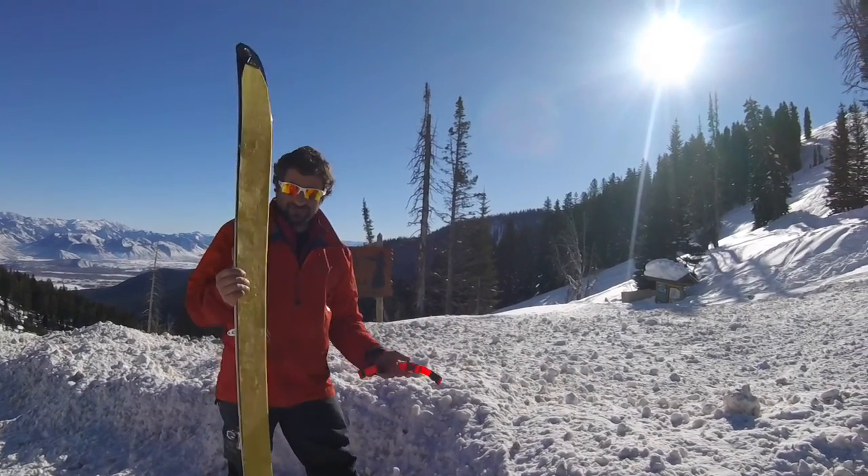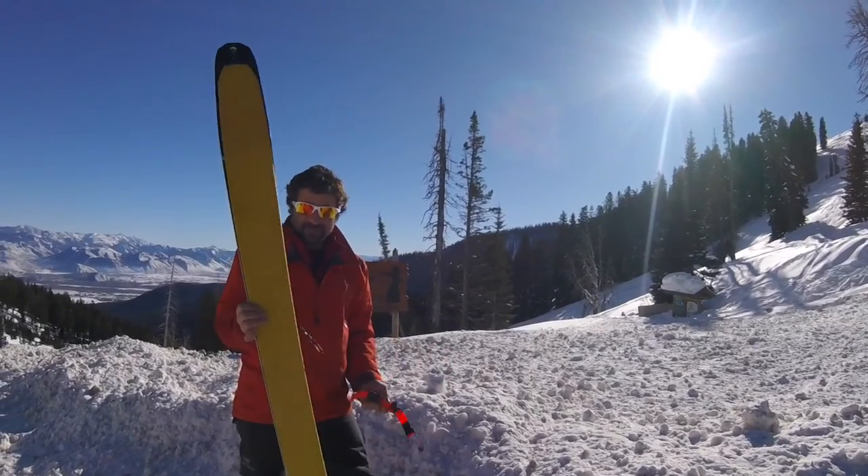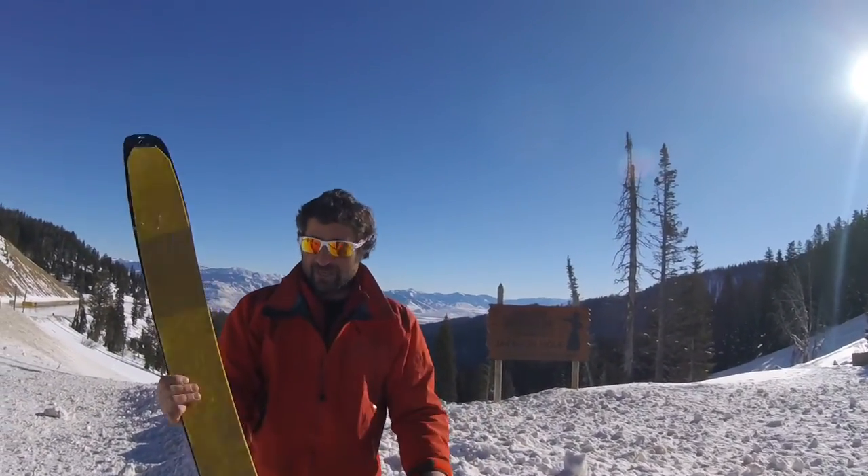We're up here on the top of the Teton Pass. I just want to show you guys a simple, fast way to put your ski skin cleats on. The easiest way is to take the ski off, although you can do it with your ski on.